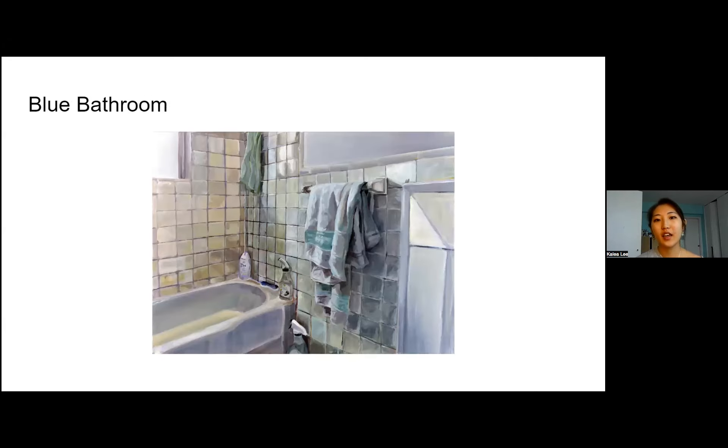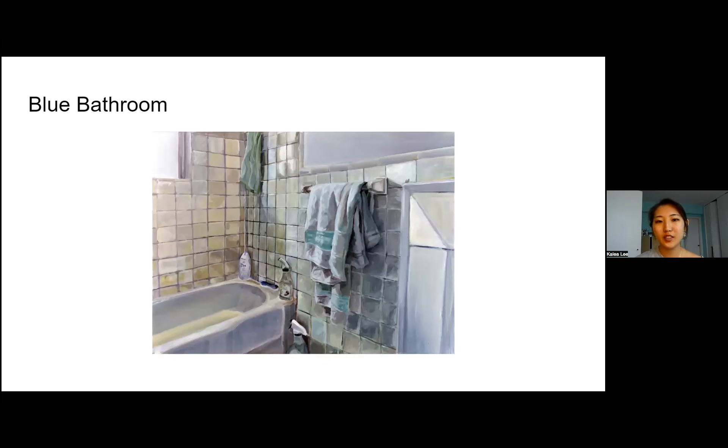This one I also did with Miss Park in my AP Art Studio. It was another still life, this time of my bathroom at home. The idea was to use a lot of muted colors in order to highlight the reflections caused by light — even though it's a white bathroom.